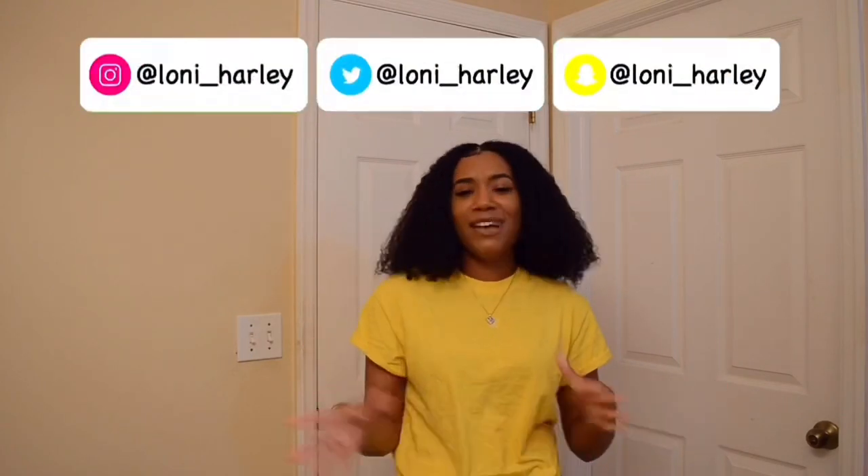Hi guys, my name is Lani, and if you're new to my channel, make sure you like, comment, share, subscribe, and make sure you follow me on all my social media, just so you can get more of an insight on my life. Make sure you do all that fun stuff, and I have a few guests with me today.